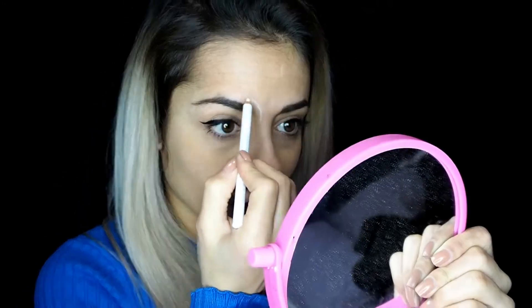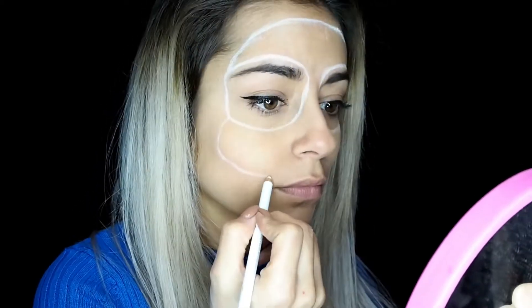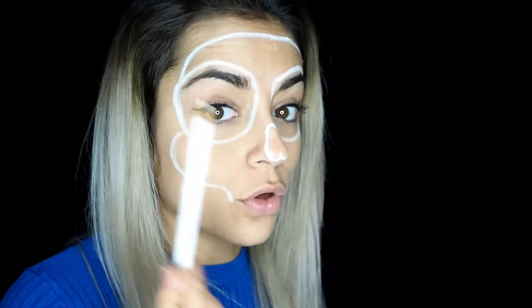Voy a empezar cogiendo un lápiz blanco y empezaré a marcar el contorno de la calavera. Ya he marcado estos dos contornos y ahora vamos a marcar todo el contorno de la calavera. He repasado todo otra vez con el lápiz blanco y ahora lo que voy a hacer va a ser hacer los frentes.